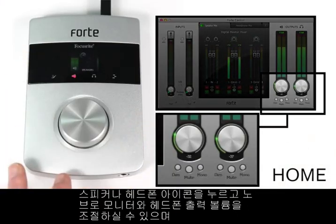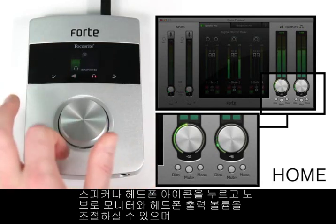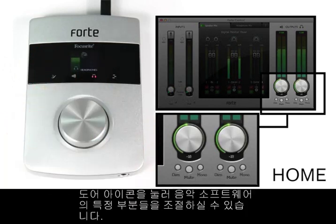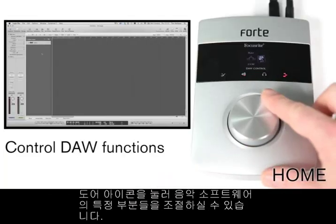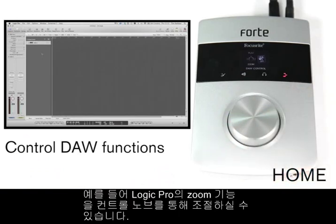Control your monitor and headphone output volumes by touching the speaker or headphone icons and moving the control knob. Use the Forte control software with Mac or PC. By pressing the door icon, you can control certain aspects of your music software with a control knob, like zoom here in Logic Pro.